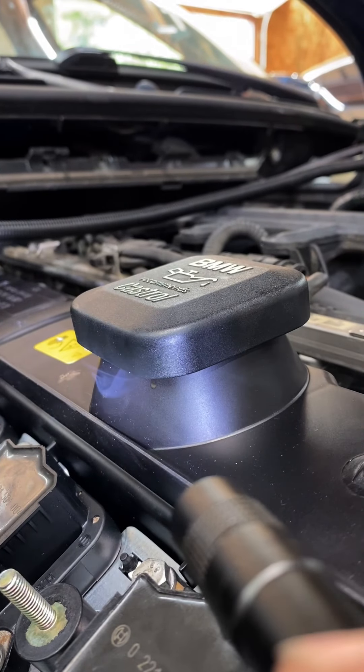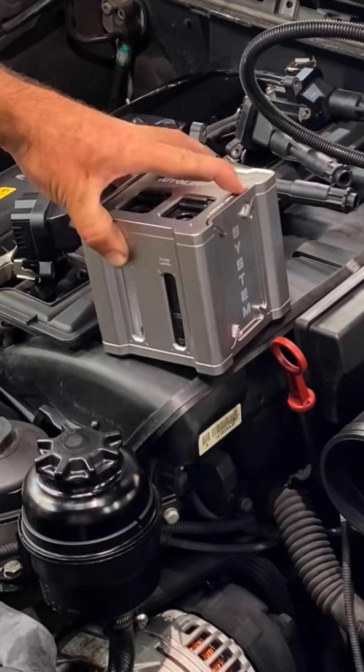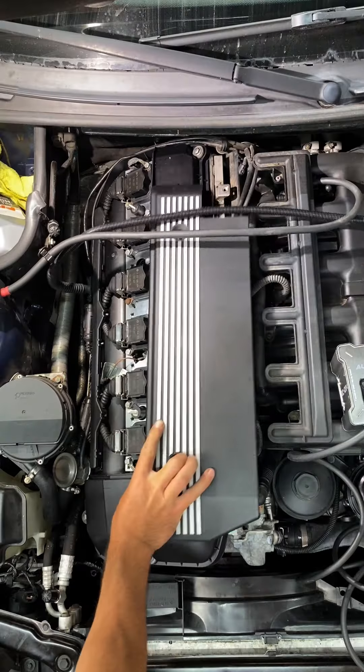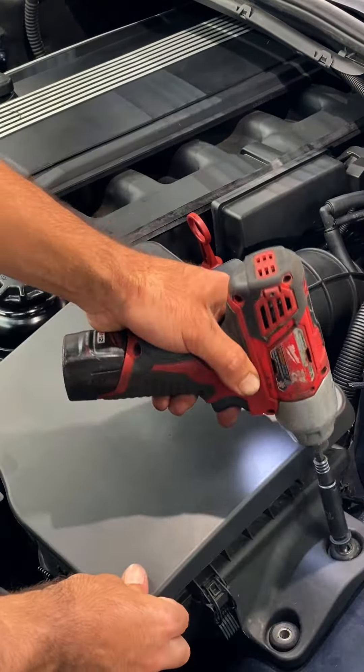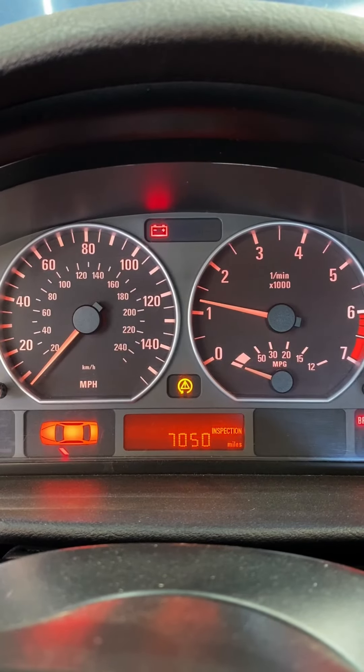You'd never be able to see this with the naked eye, and that's what's so great about this smoke machine. Got the rest of the car buttoned up, fired it up, she's running mint — running cherry and we are all good to go. And now we need an oil cap.